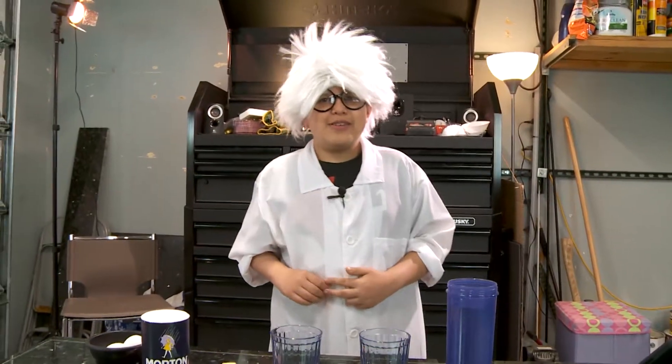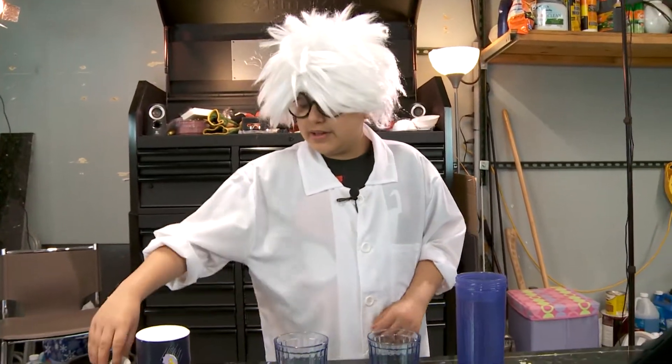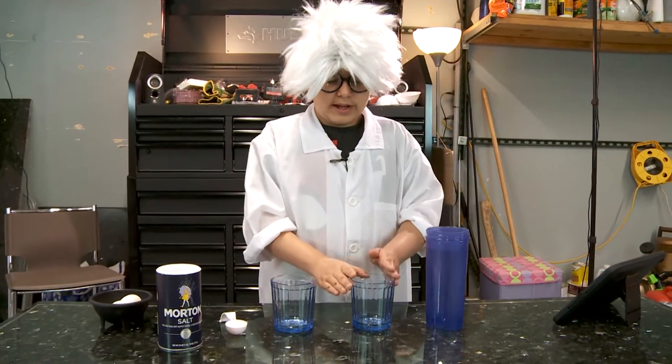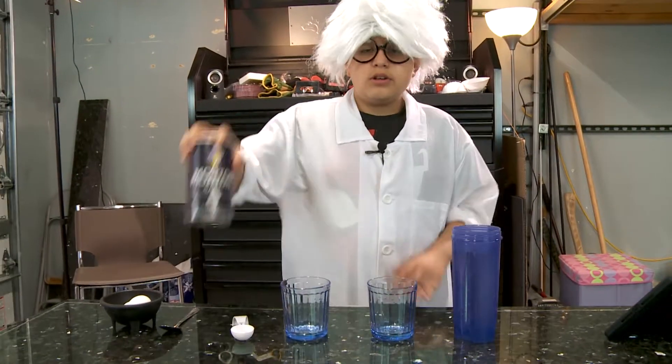Welcome back to Kid Scream World, I'm Eddie, and today we will make an egg float in tap water in a glass. And we're gonna use salt.